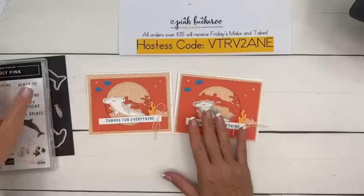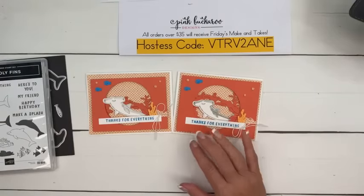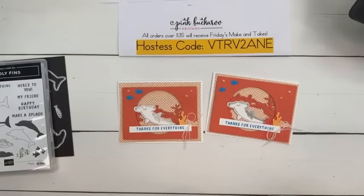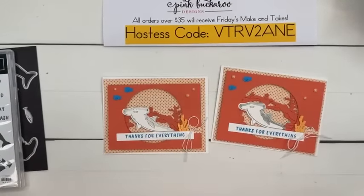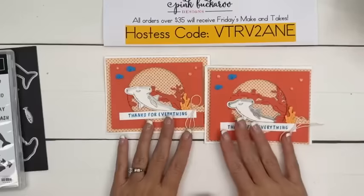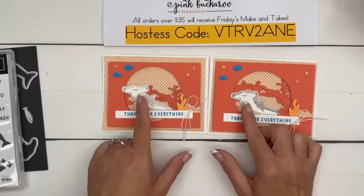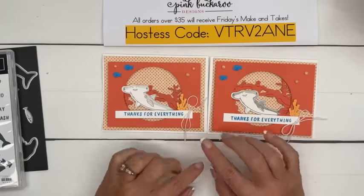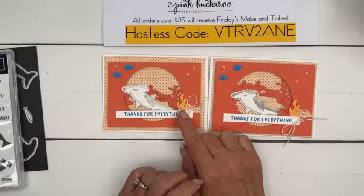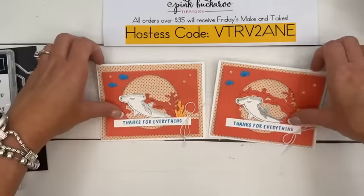The first card we're going to make — this is a swap card that I did. Let me make sure I'm centered. We do a team swap every month and this was my swap for this month. I love this little guy — he's very cute. I really wanted to play around with some colors, so we're using Calypso Coral, our new Peach Pie, and Azure Afternoon. I thought that was a fun color combination.